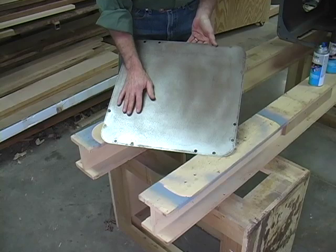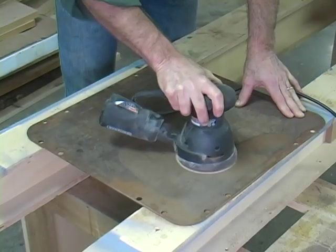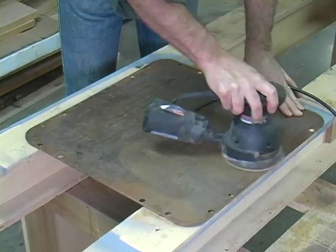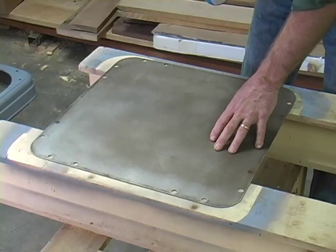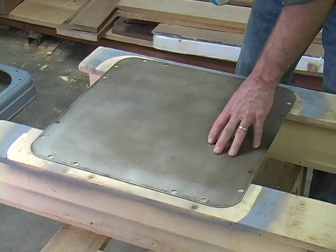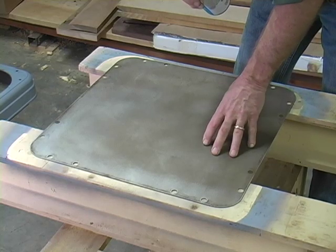I just went over this with 120-grit sandpaper and a random orbit sander. Cleans it up quick as a whistle. Now that we've got this side cleaned up and I've wiped it down with a damp cloth just to pick up any dust, I'm going to go ahead and give it a coat of primer.